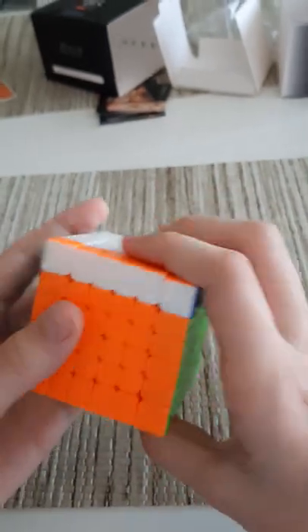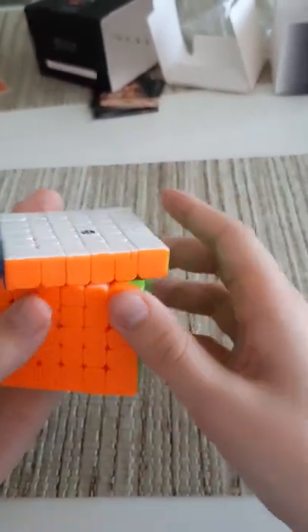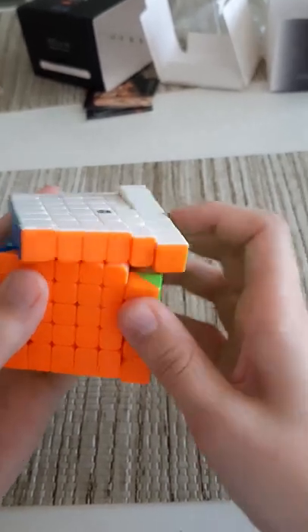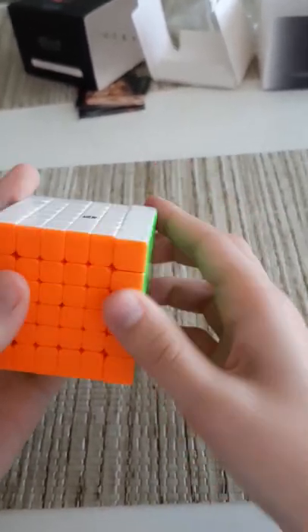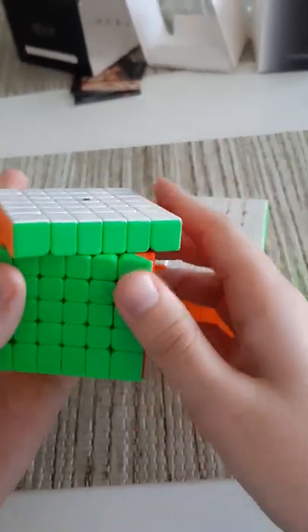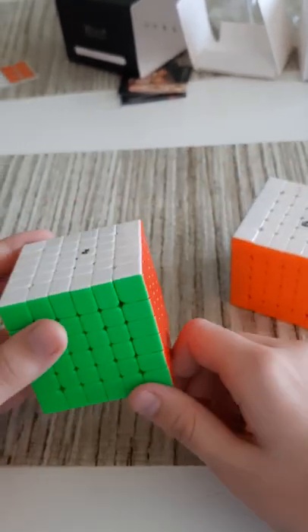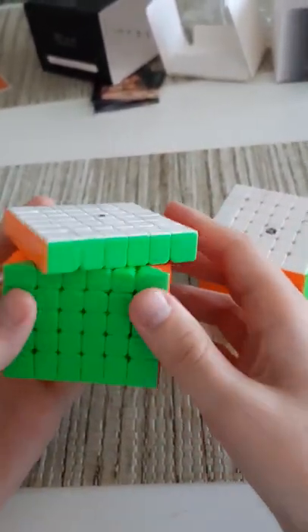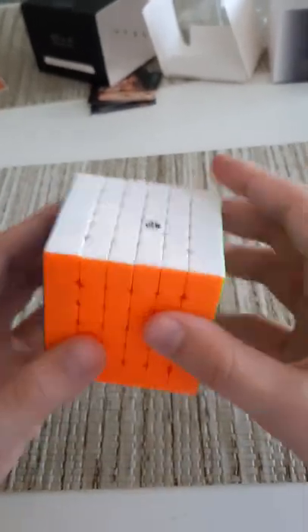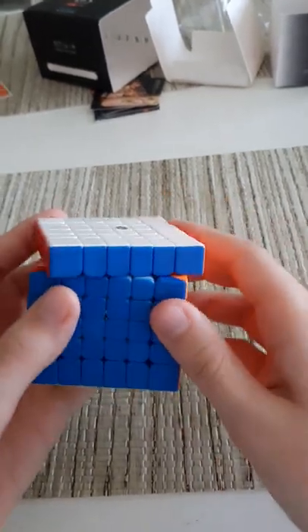Yeah, this feels really good. I don't think the tensions are too tight or too loose — it's kind of perfect. I'll check out the corner cutting, though I don't expect too much out of this. The MGC is a tiny bit better at corner cutting, but when I do corner cut on the MGC I sometimes get lockups. Even though the Shadow is a tiny bit worse at corner cutting, it never catches on anything.